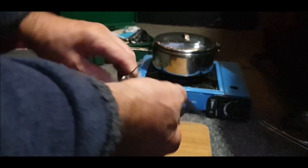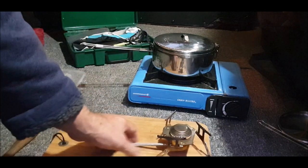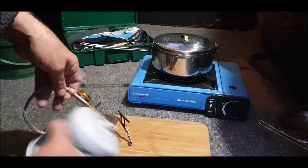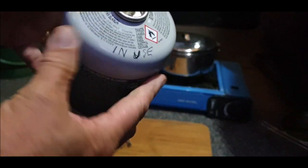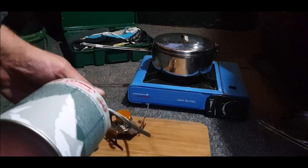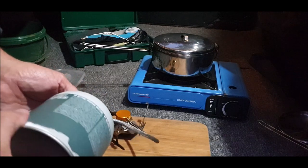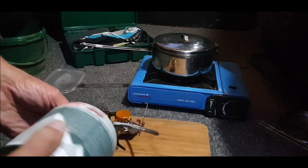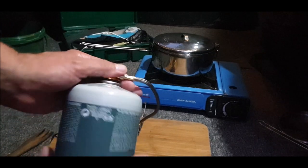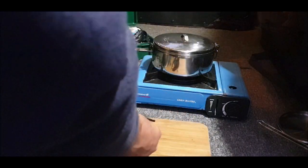It's getting dark quick, isn't it? Winter's on her way. Right, let's get that ready in a second. Got a bunch of these cans in the van. Breaking out another one - just screw it on. There we are. You want a wooden board because it'll burn the carpet.